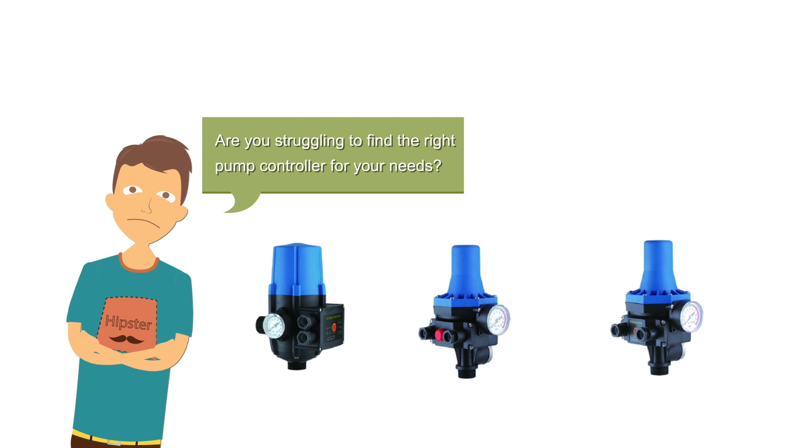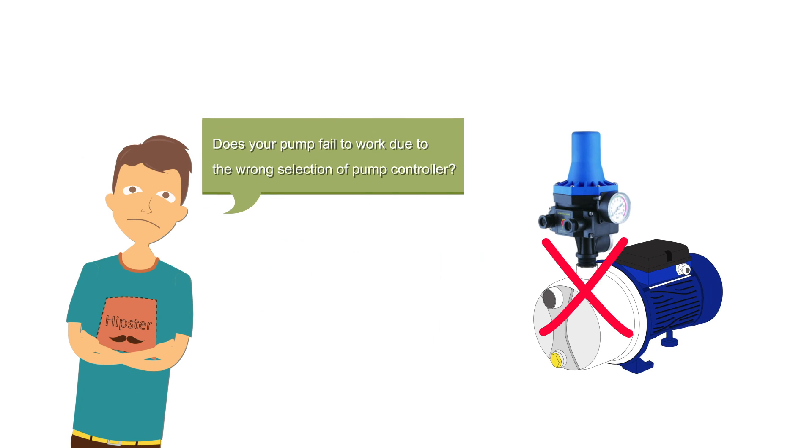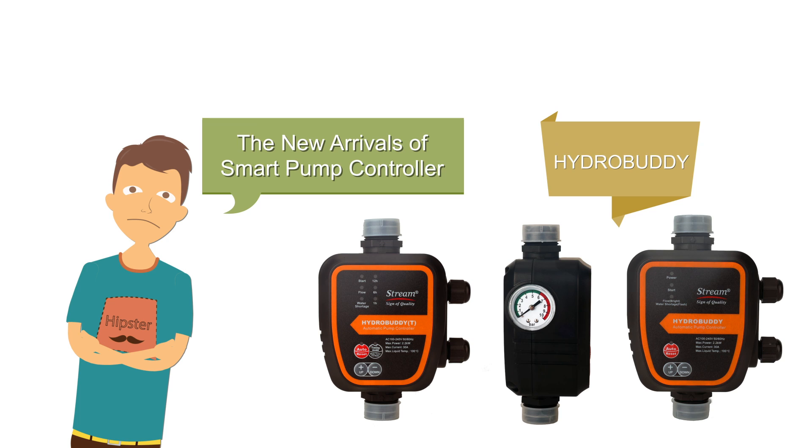Are you struggling to find the right pump controller for your needs? Does your pump fail to work due to the wrong selection of pump controller? Don't worry. The new controller HydroBuddy is here to help.